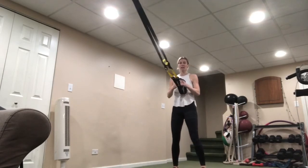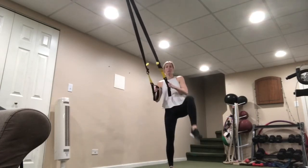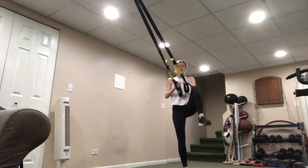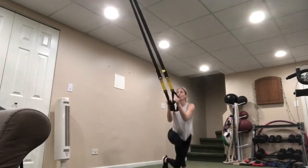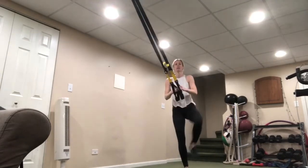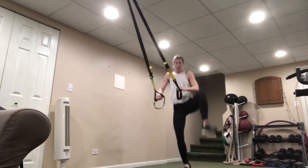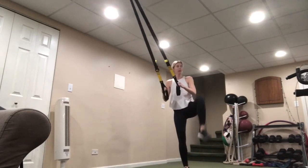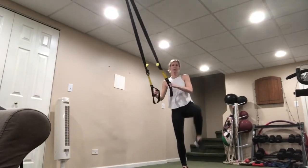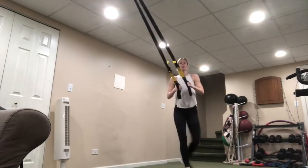Shoulders over those hips — ready? Bring it down, drive it up. Down, drive up. Think about as you're going down: take a look at that knee and the hips, you still want them facing forward, don't twist them. Add a hop if you want to. Three, two, one — shake it out.